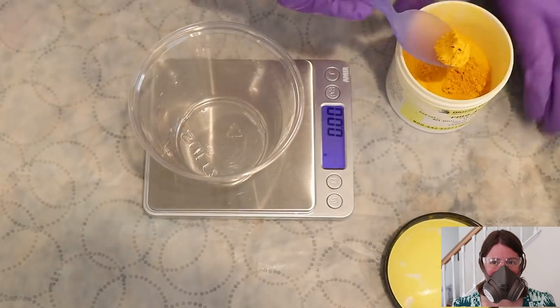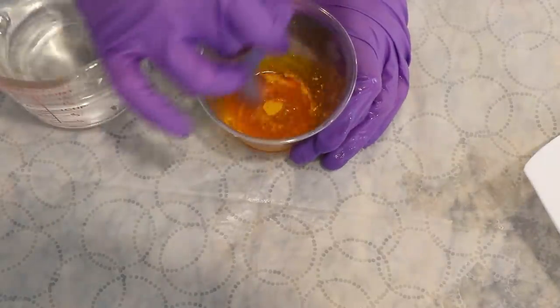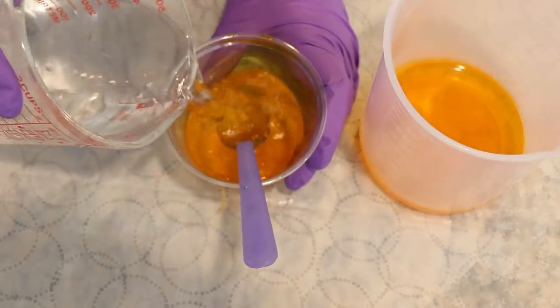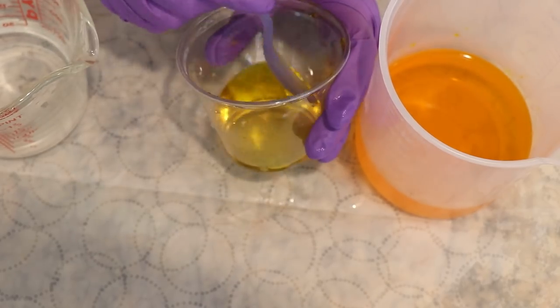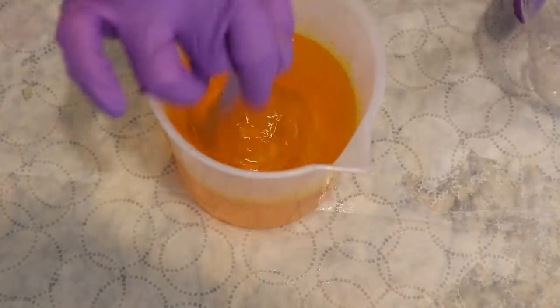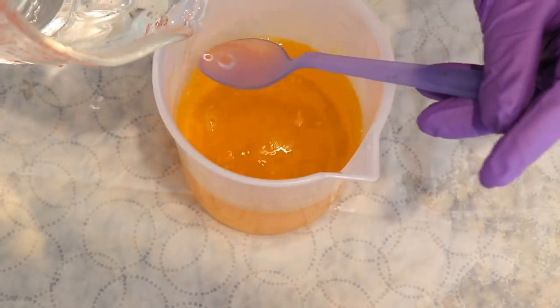I put on my respirator mask, safety goggles, and gloves and used a scale to weigh out 1 gram of the brilliant yellow acid dye powder. Then I dissolved this in some hot tap water. The volume isn't very important because we are going to use a large volume of water on our yarn, but I do want to make sure it is really well dissolved — if we add the dye with clumps, we could end up with one skein having a lot more color than another.